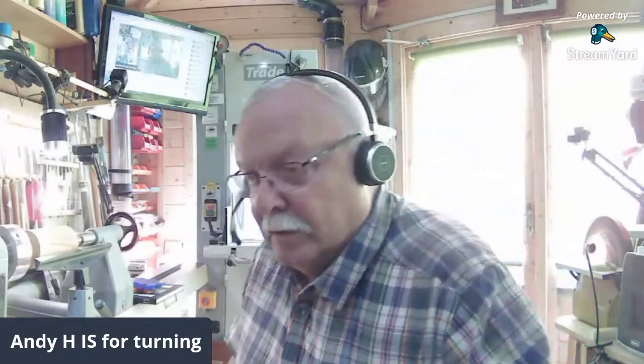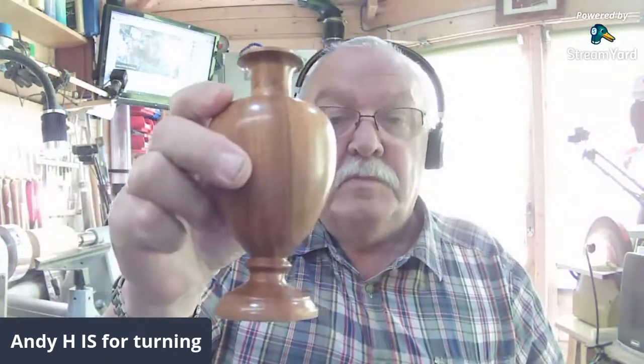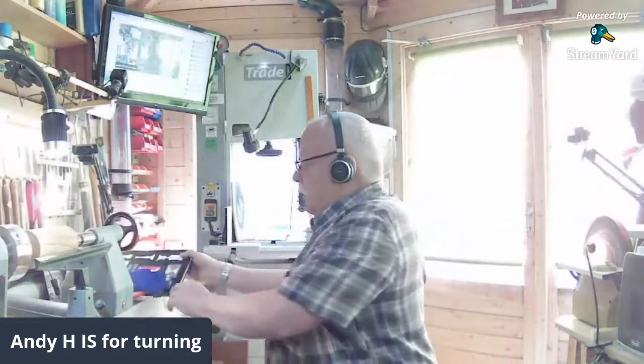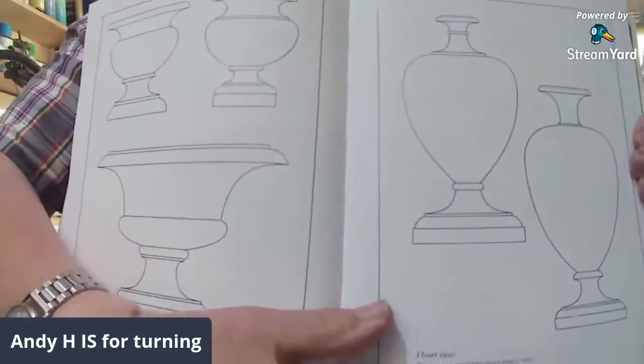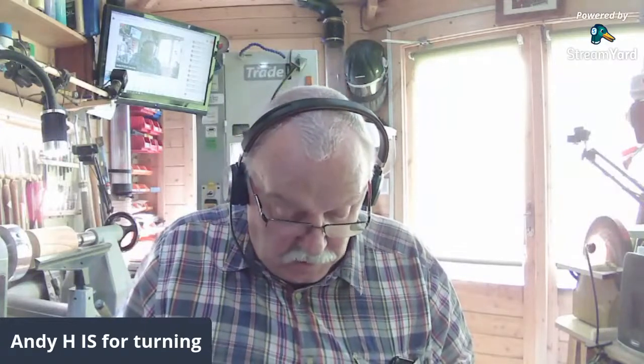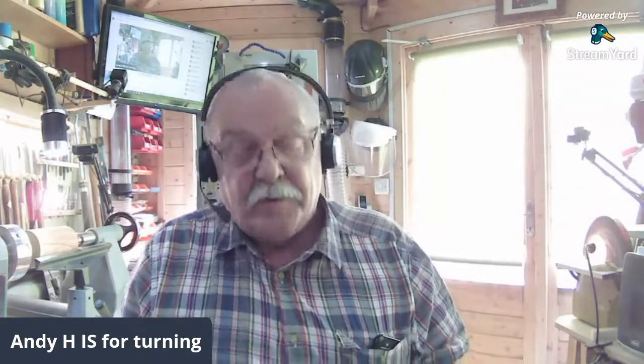Pleased to see you all. As you will have seen, we're going to be trying to make a matching pair of bud vases. That was the one that I made earlier as my practice piece. That's relatively difficult because the design came from a book, so I was tied down to a specific design, which always makes life more interesting but more difficult. That's the history lesson over.